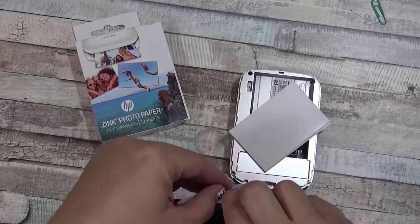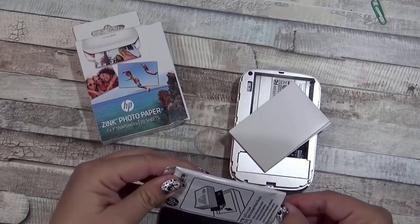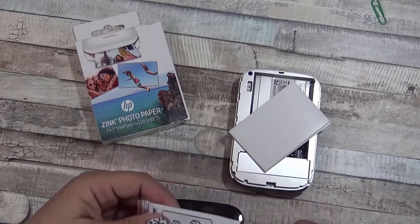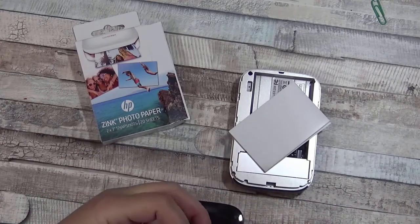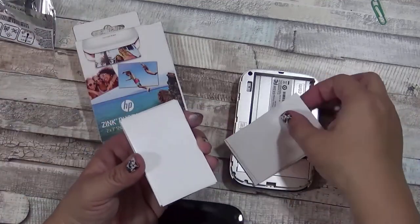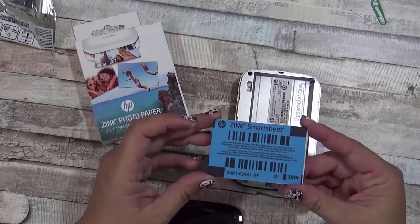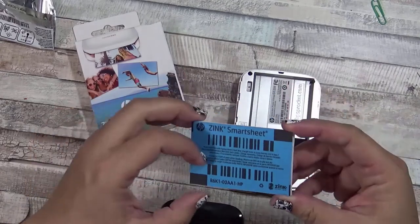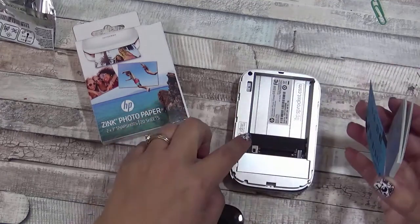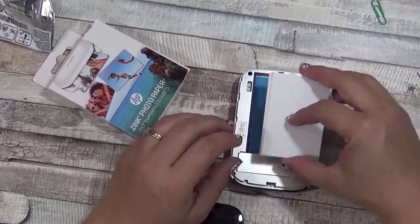Every one of these packs has a blue registration card. That card tells the machine that you're using the HP paper, because obviously they want to make money off of their paper. It's called a smart sheet and you just place it face down so that the machine can recognize it. You put it in there and then you load your paper.